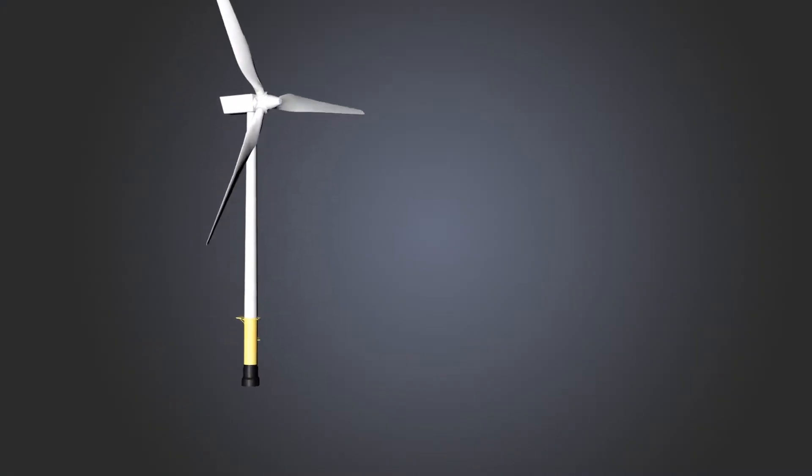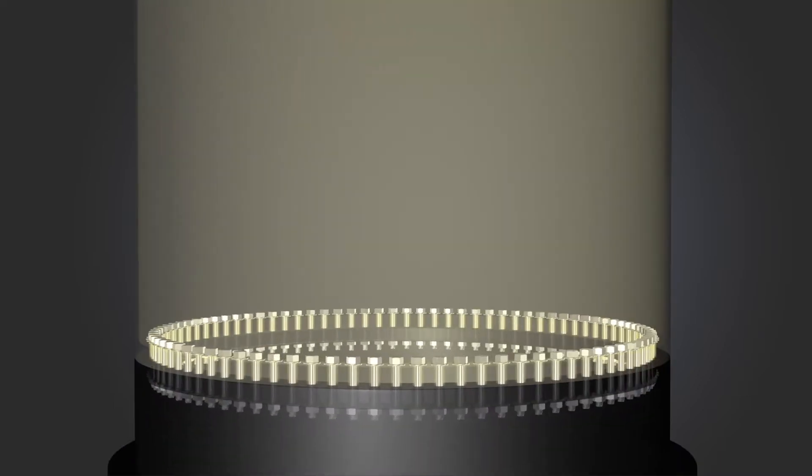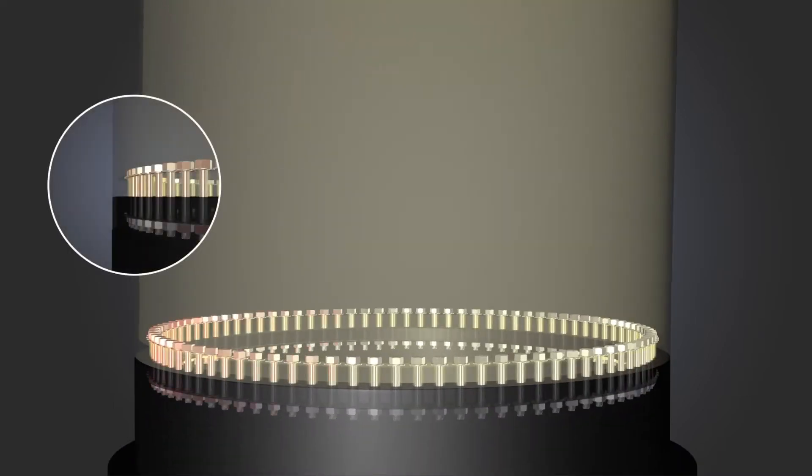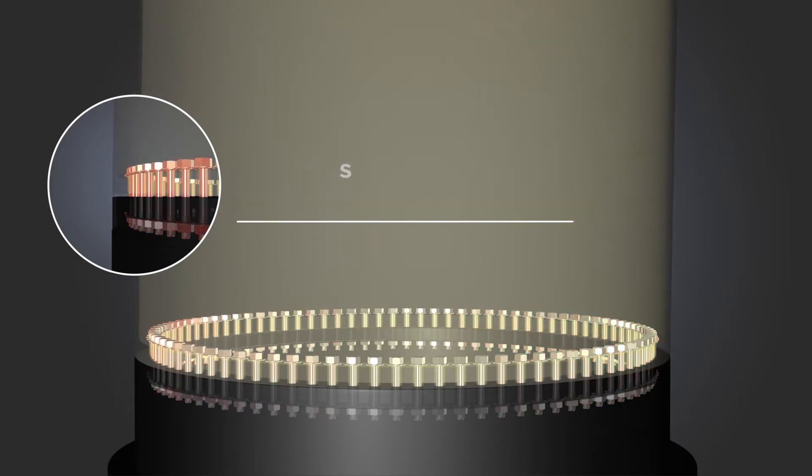For an offshore wind farm installation project to be successful, it is essential that the bolted joint between the transition piece and monopile works properly. The adverse conditions for the assembly of these joints, together with the uncertainty over how they will behave in time, means that this joint requires additional resources in the design.